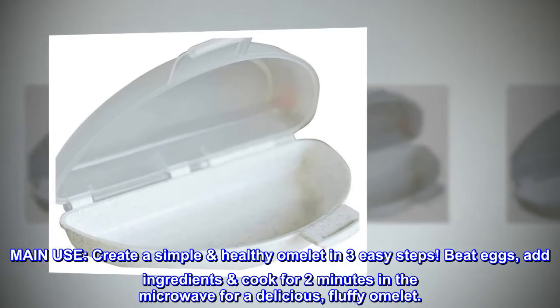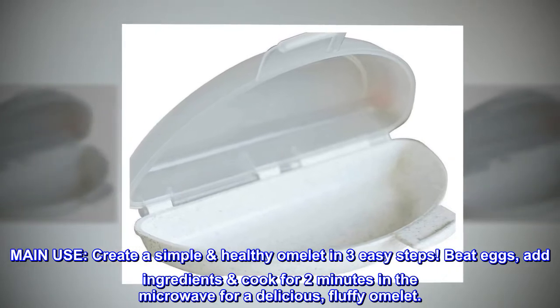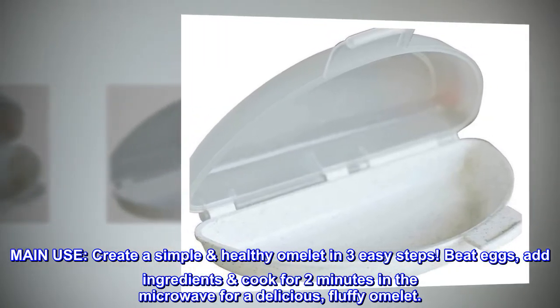Main use: create a simple, healthy omelette in three easy steps. Beat eggs, add ingredients, cook for two minutes in the microwave for a delicious, fluffy omelette.